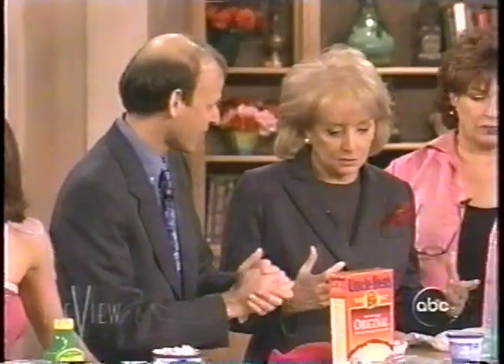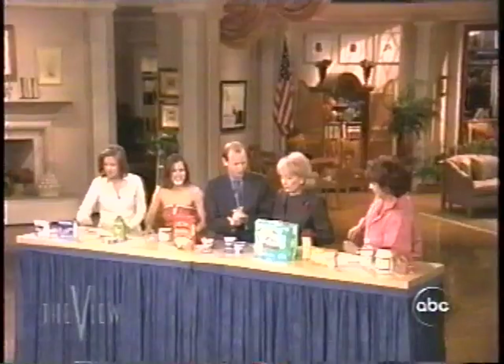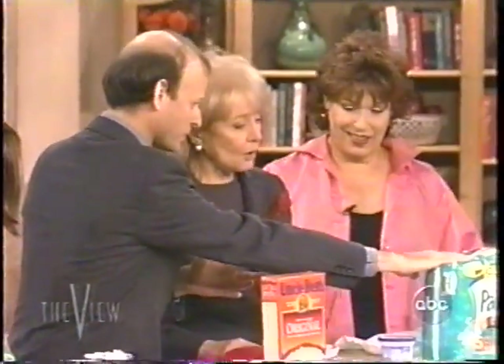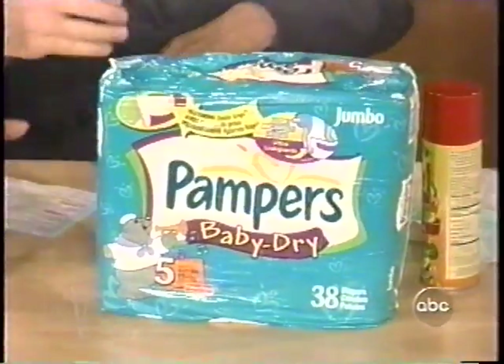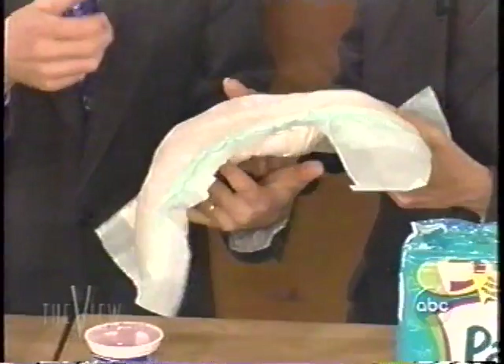Let's say you're camping in the desert — heat exhaustion, dehydration. Pampers, the disposable diapers. You saturate it with water, and then what you do is you wear it on your head.